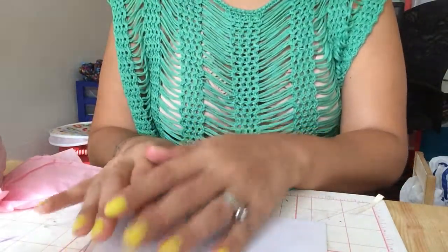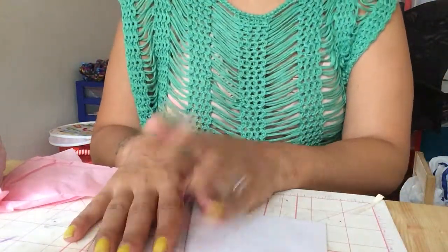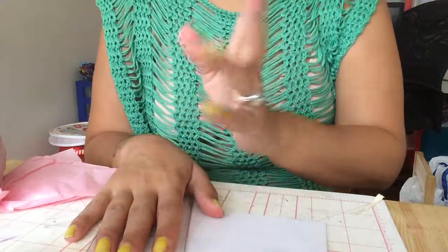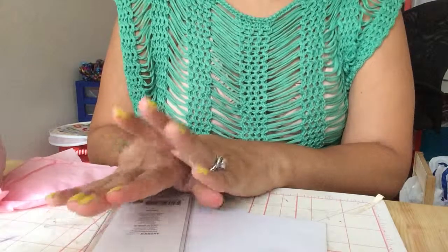So today is my best friend's birthday — Dee, the one I did a collaboration with, a video with, with the haul — and I wanted to do something special for her, handmade.